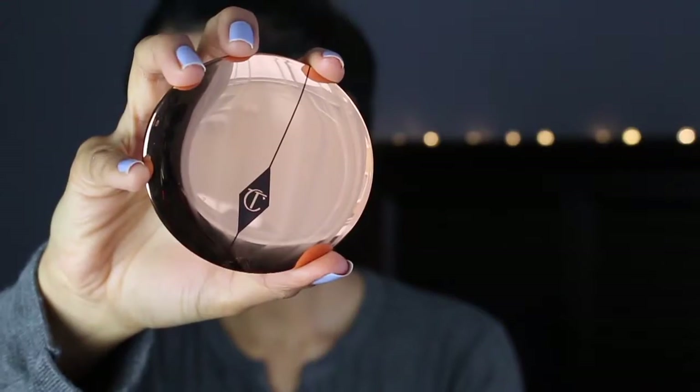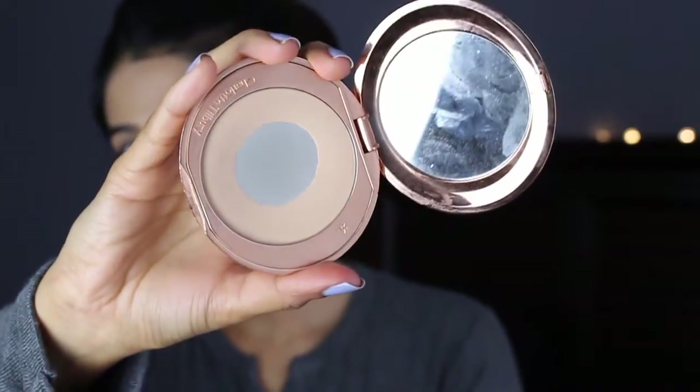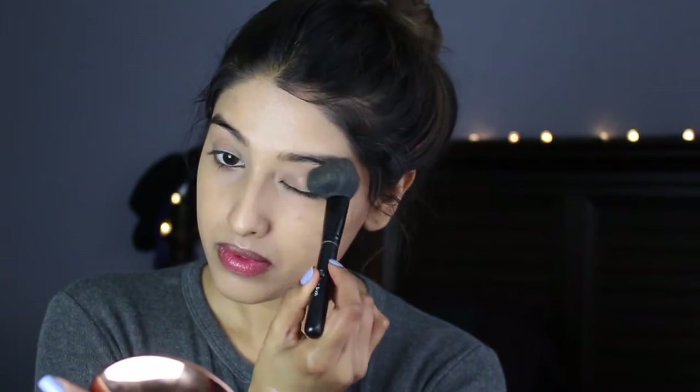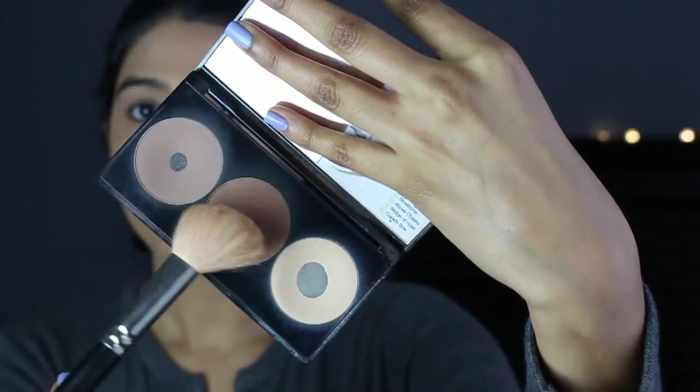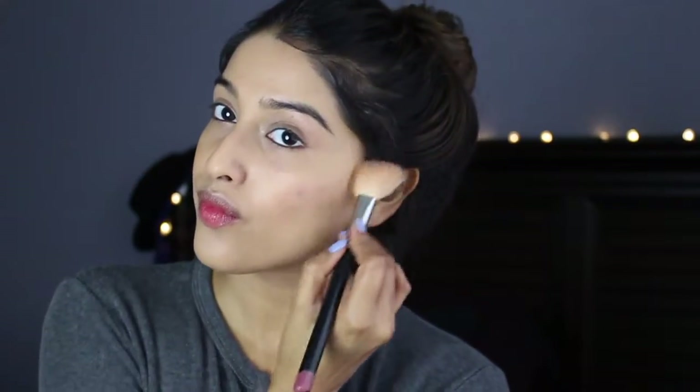Next I'm going to take the Charlotte Tilbury Airbrush Finishing Powder in the shade Medium. I'm first going to go in with a smaller, dense, packed brush and just set the concealer under my eyes and on my lids. Then go in with a fluffier brush and set my T-zone area, avoiding the rest of my face — just the T-zone — because that's where foundation really tends to slip during the day. Then I'm going to go in with my Smashbox Contour Palette and mix the bronzer and contour shade, applying them wherever I would naturally bronze and contour.